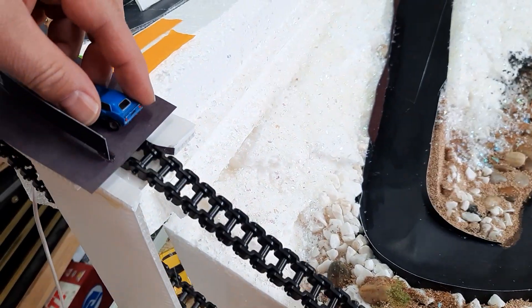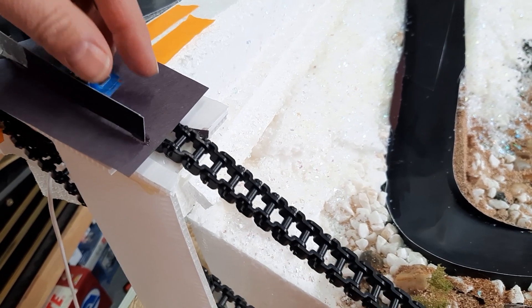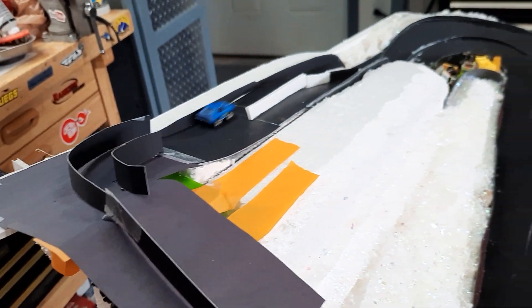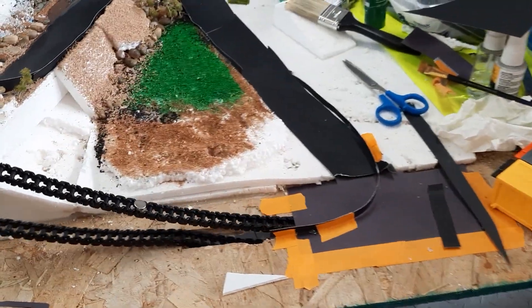Okay, let's see if we can do this again here. There. One more time — and he rolled it. Well, anyway, I think you guys get the idea.